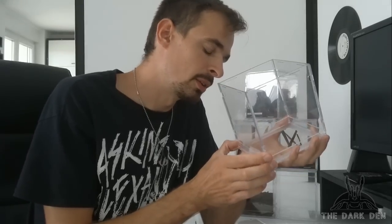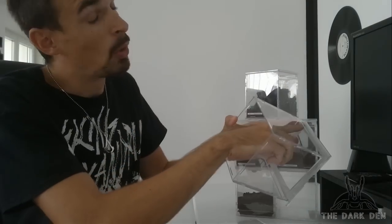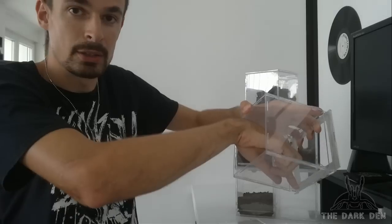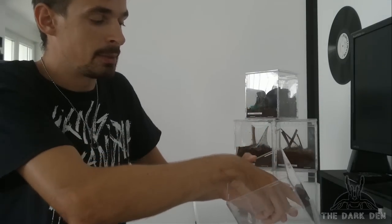My first few were pretty shitty because I was still learning. Anyway, when you're gluing, first glue one corner, then level it and glue the other corner, then the third corner, then the fourth corner, and then connect the middle parts.